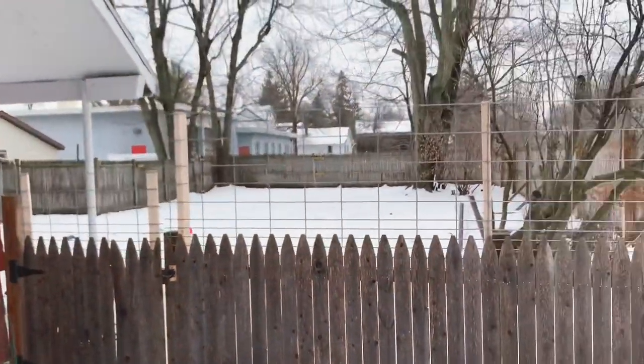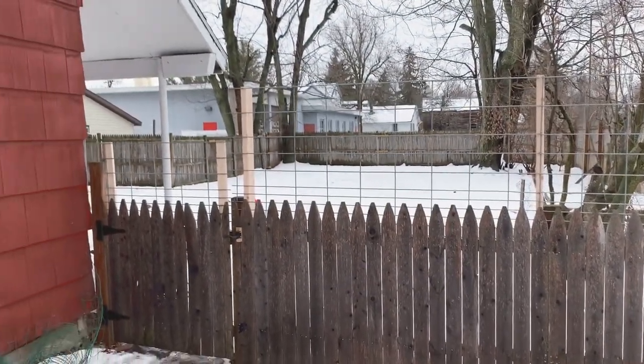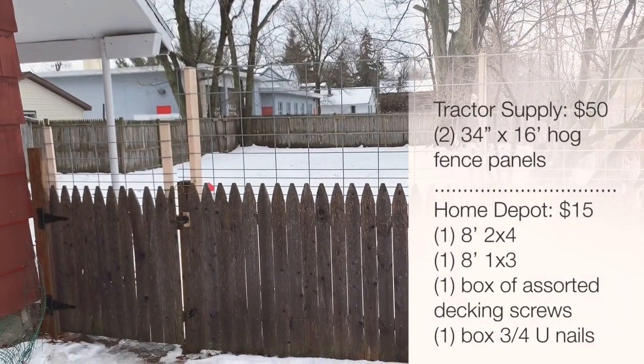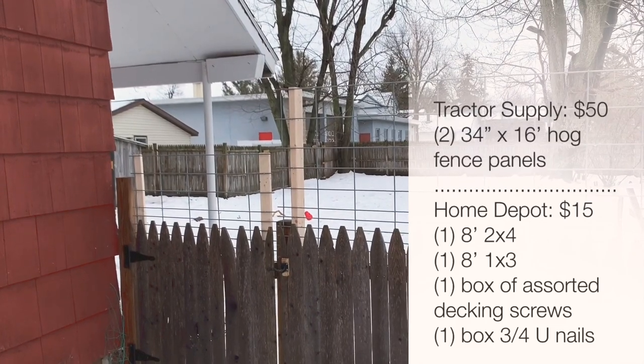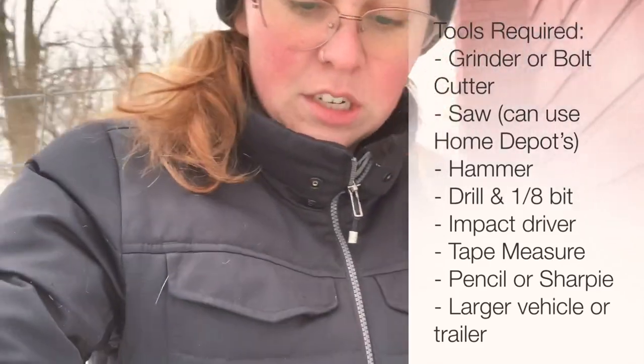Let me know what you think about the solution. If you guys have had this problem — all in all this cost about $50 in hog fence. I have about an 8-foot panel left over I could probably sell to get some back. Two by fours are like a buck or two each. The project was definitely cheaper, but it required me to have more tools — a bolt cutter or a grinder, we used a grinder for the majority of the project — and a second pair of hands in a lot of situations.